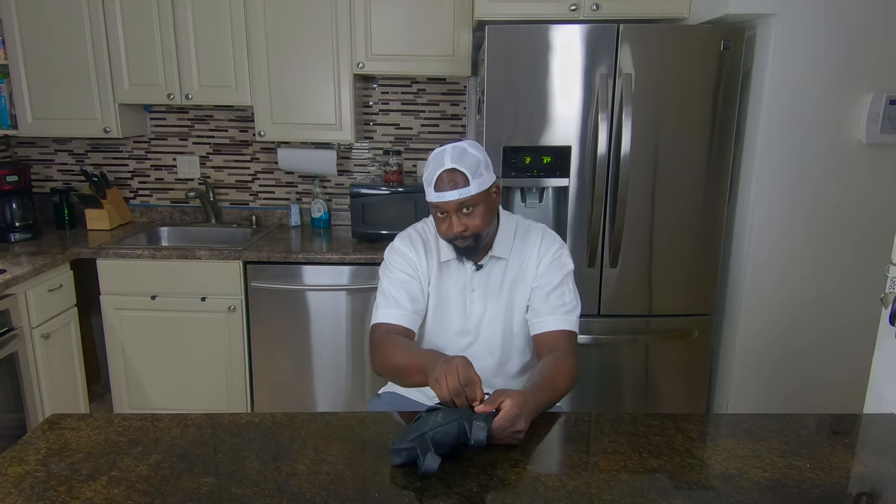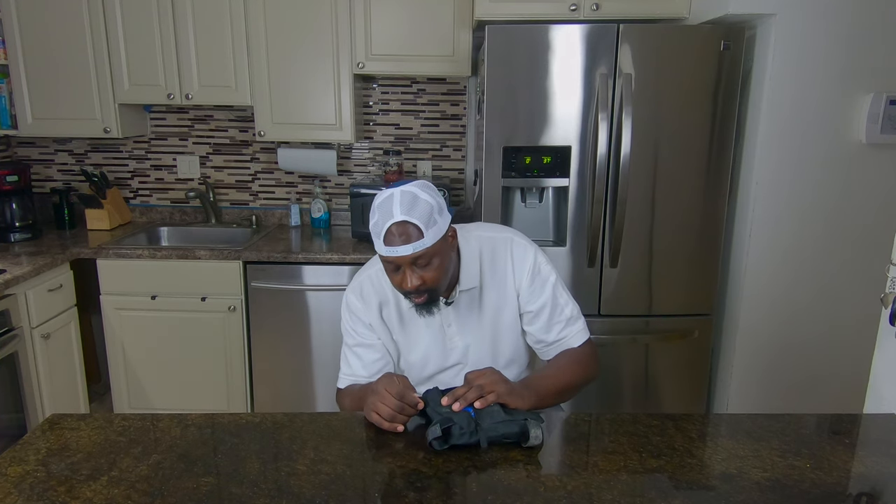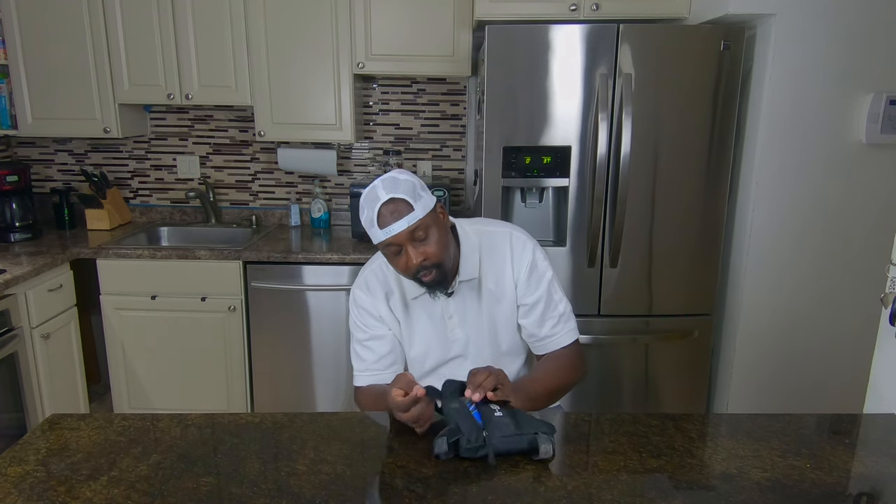The emergency kit I'm going to speak of today is my roadside assistance bag. It's the B-Soul bag. I picked this up on Amazon for probably seven bucks. The bag has been holding up really well on the trips I've taken it on — no loose stitching and it hasn't fallen apart. For seven bucks, it's a pretty good deal.